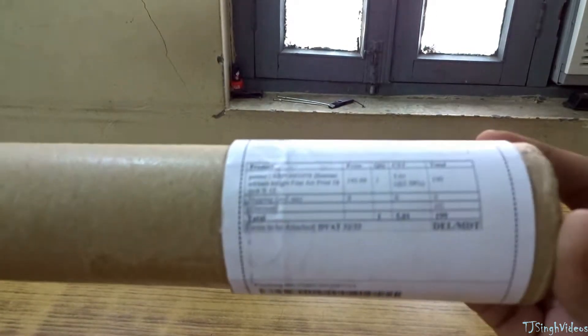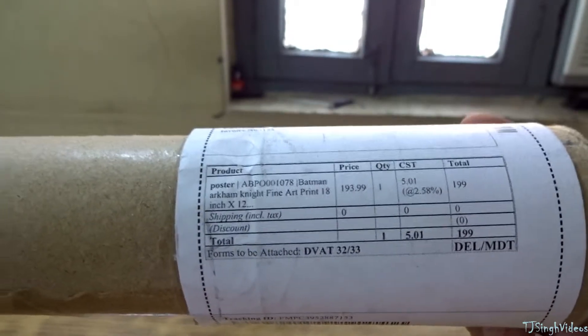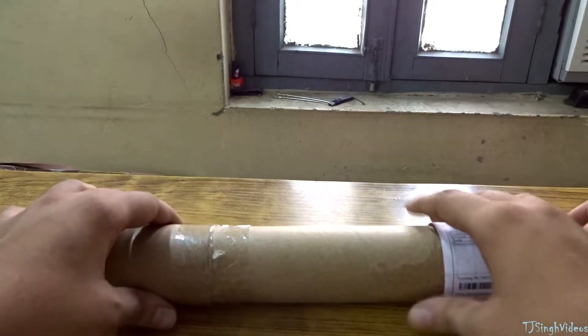So as you can see, it came in a recycled cylindrical box. On top you'll find some information about my address and all that kind of stuff. I've already cut the tape just to save time, so not wasting much time — let me just open it up.